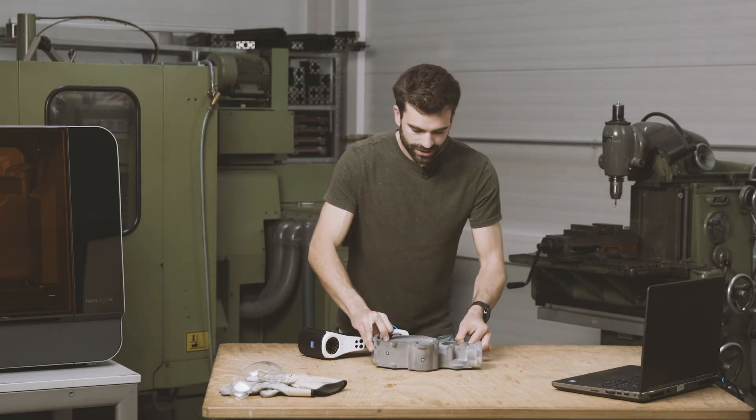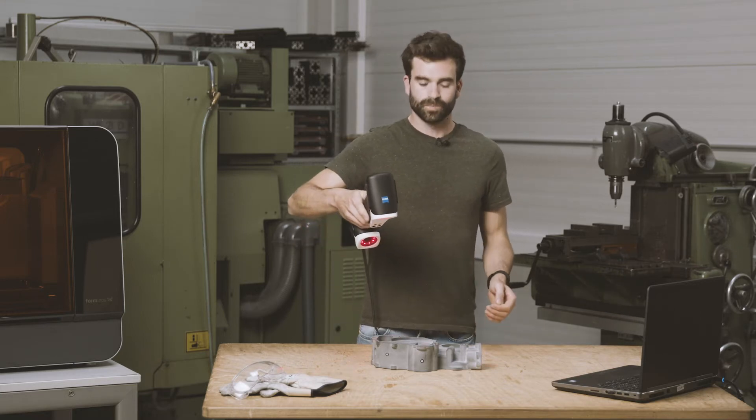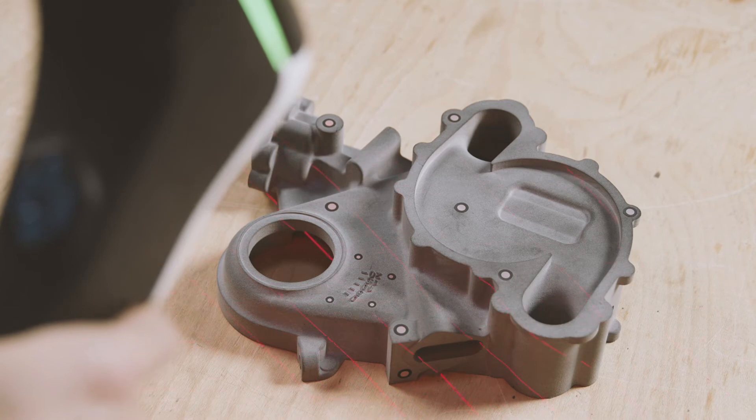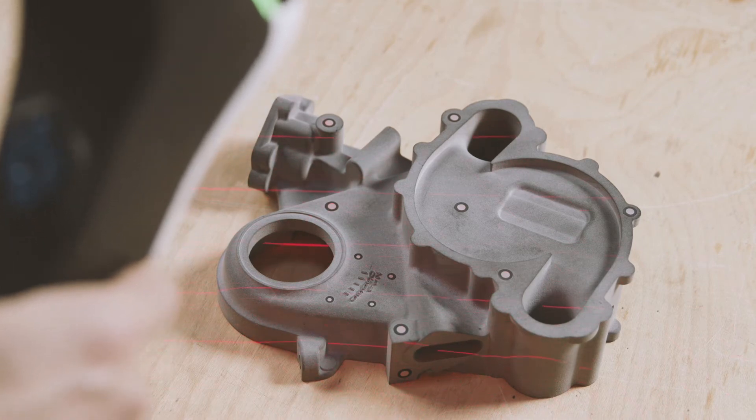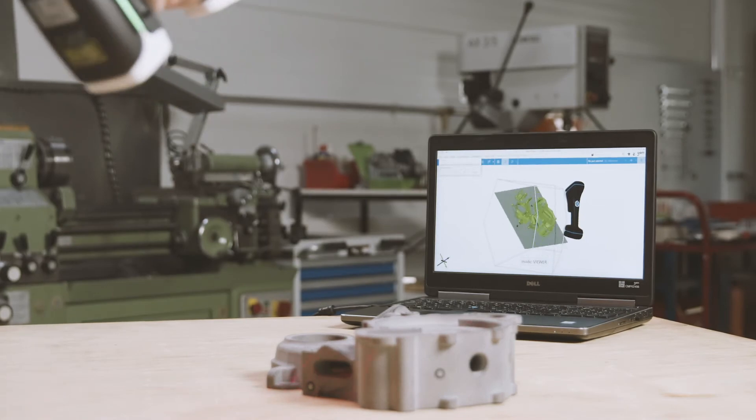So to start, I will scan with the default scanning mode, which features a large field of view and seven red laser crosses, which makes it easy to cover the complete part in a fast and intuitive way.